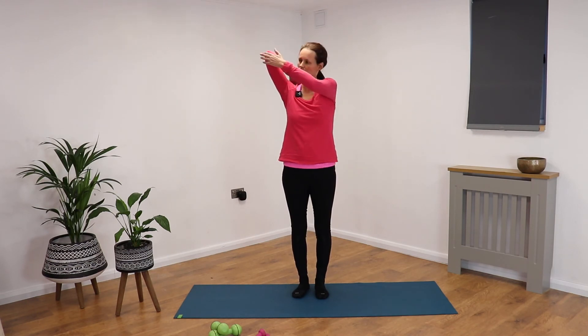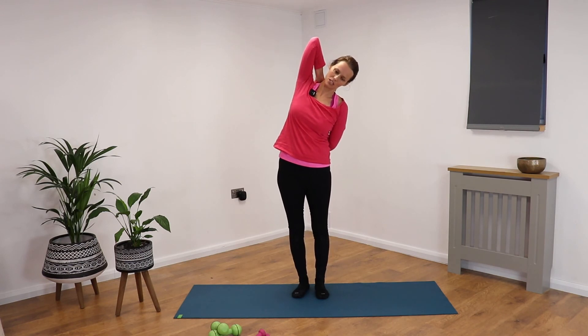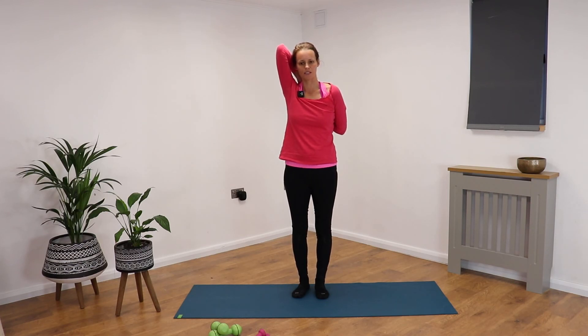Opposite arm reaching up to the sky, bend the elbow, draw the elbow in toward the body. Reach the other arm around — use your strap if you need to. Stomach's drawn in, take the strap in the top arm if it's easier to connect them. Breathe — the shoulders are down away from the ears, the neck can move. If you want to deepen it, you can reach to the right side, otherwise just stay as you are. Breathing deeply into any areas which feel a little tight — breath is flowing in and out.